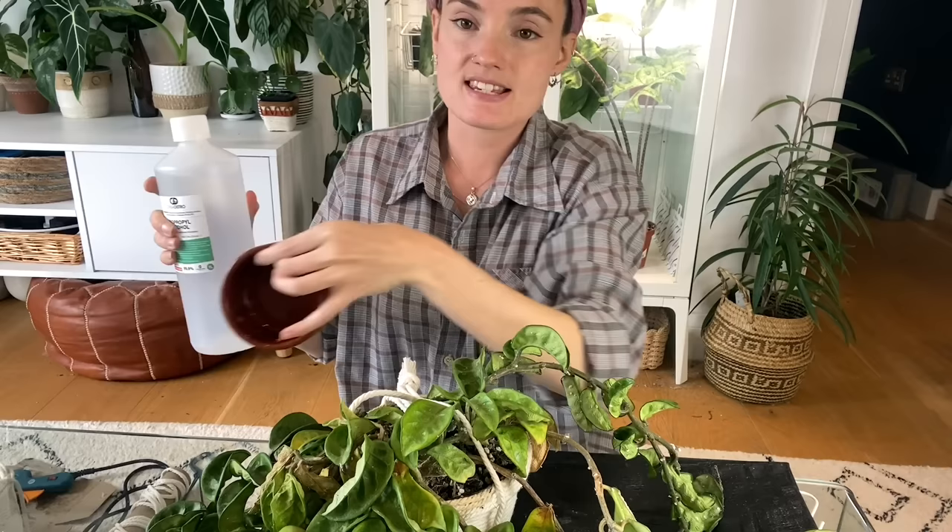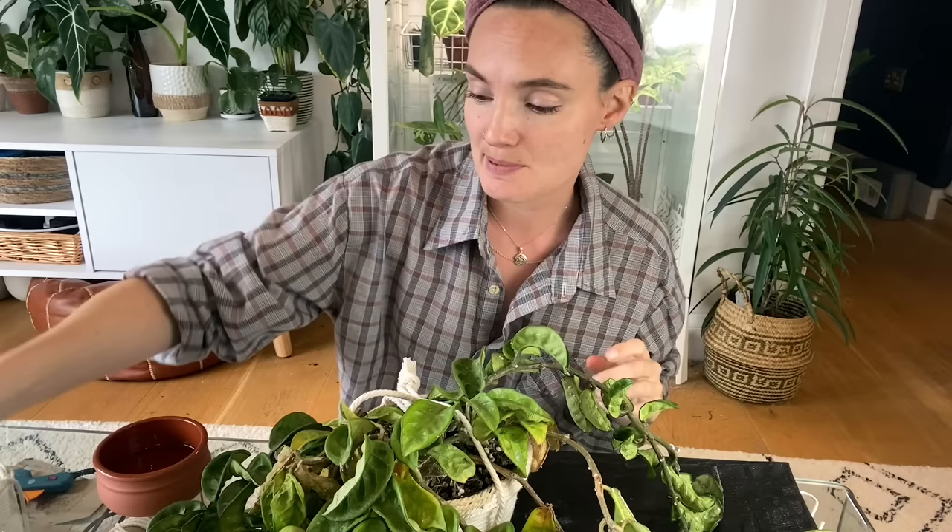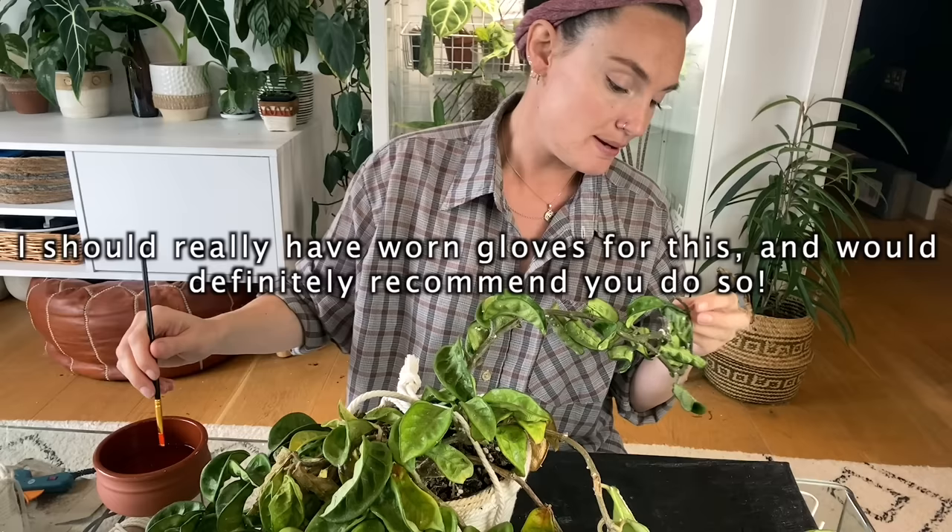I'm going to decant some rubbing alcohol into a little pot and go over every mealybug I can see. It's going to take quite a long time — I'll speed this up so you don't have to sit through the whole thing. I'm going through every single stem, leaf, and every bit of this plant to get as many as I can see with the naked eye, and then we'll move on to the next step.